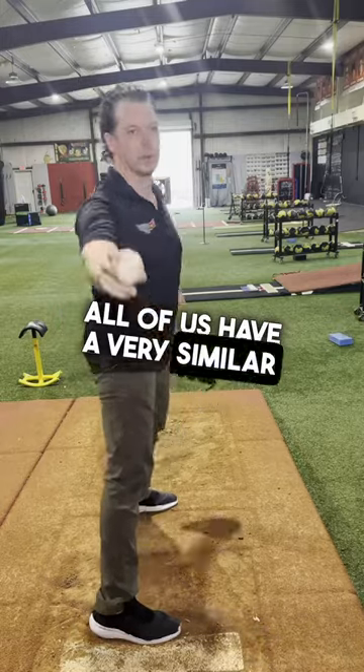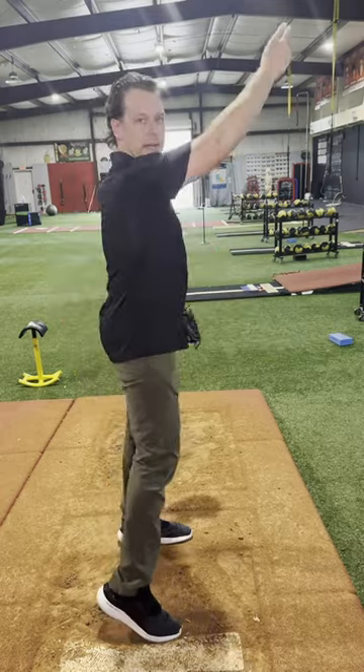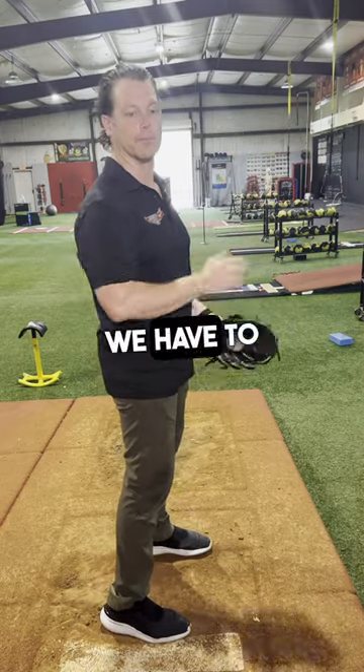All of us have a very similar release point to get the ball 60 feet to the target online if we're in, say, an over-the-top slot. Where we start is going to set the distance to that release point, and that distance is going to affect how much time we have to accelerate.